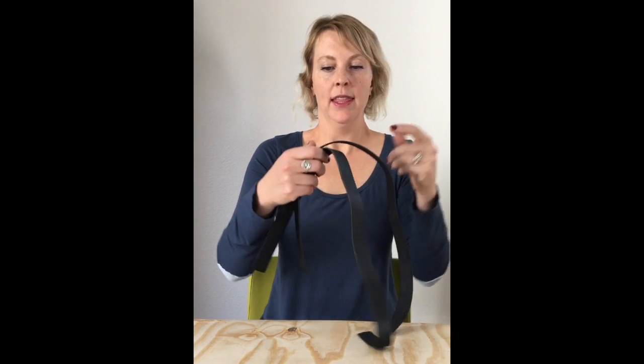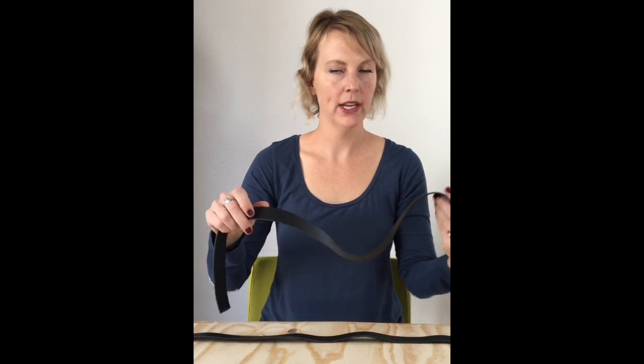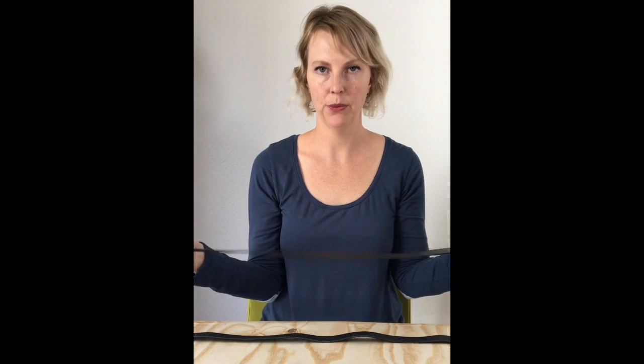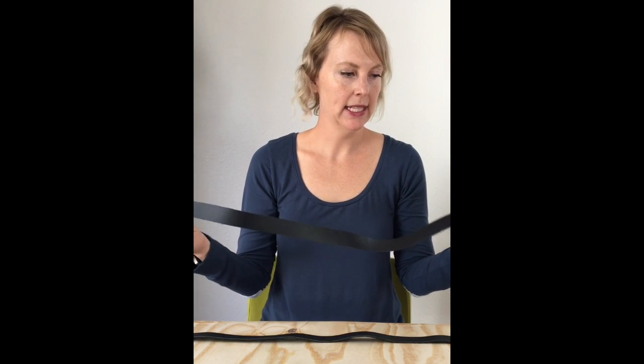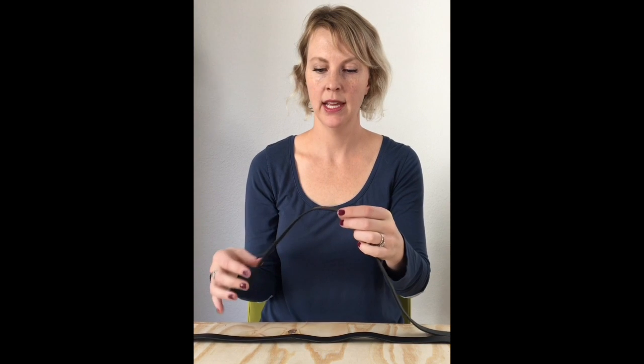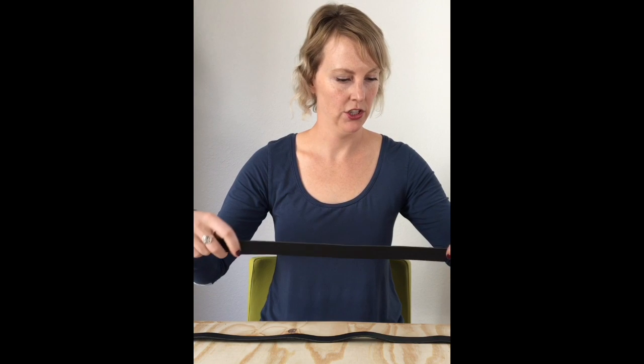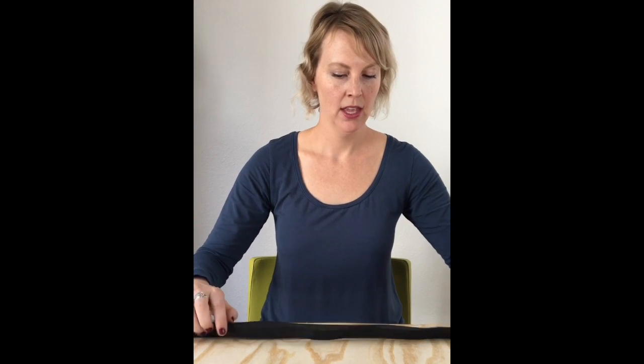Now I'm going to walk you through all the tools and materials you'll need to make this leather strap. First you'll need your leather strap — the leather we include with our kits is 1 inch by 26 inches and you'll need two pieces. This leather is designed specifically for handbag handles, so it has a nice weight, a nice matte finish, and an unfinished effect on the back.